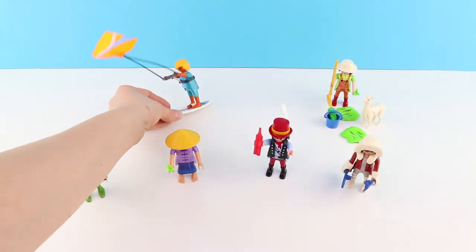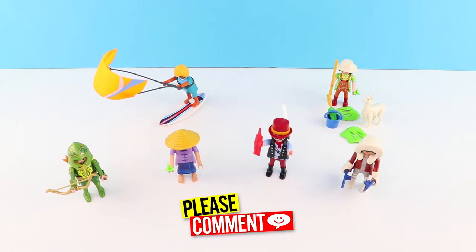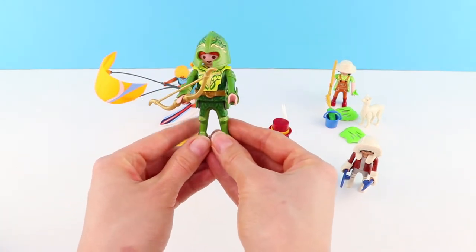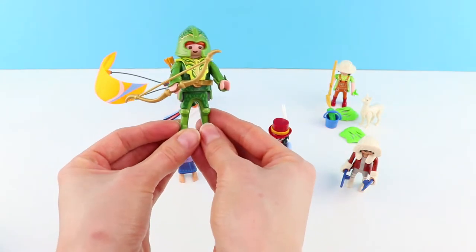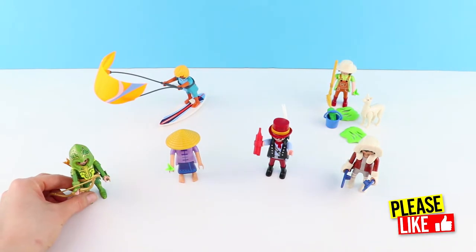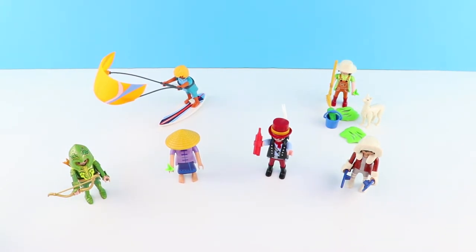Will he stand up? Let us know which your favourite is. My favourite would have to be the archer. He was really good fun to make. He had a lot going on. I just love him. Look at all the detail. He's such a cool character. If you like Playmobil, hit the like button. Thanks for watching the Fun Toy Show. Don't forget to subscribe for more fun toy videos.